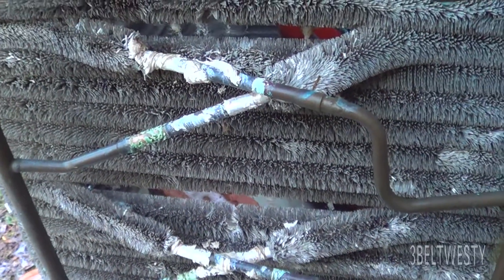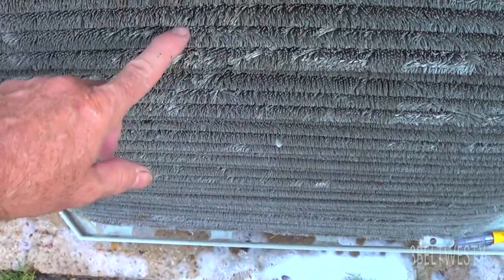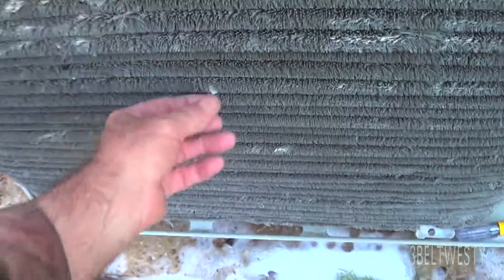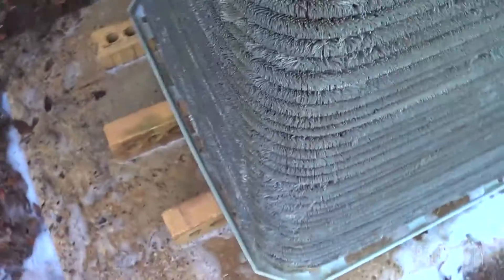There are certain types of plants that tend to get stuck in these coils. It doesn't seem to handle fuzz very well — it tends to get stuck. Pieces of styrofoam also tend to get stuck in there. I've got this coil fairly clean now.